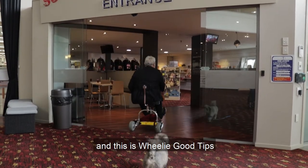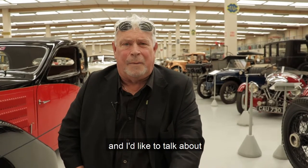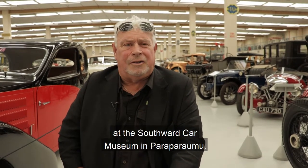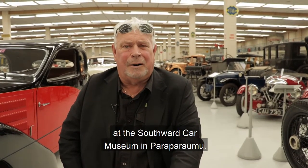I'm Len and this is Wheelie Good Tips. I'd like to talk about how I've come back to playing the Wellitsa theatre organ at the Southwood Car Museum in Parapuram.